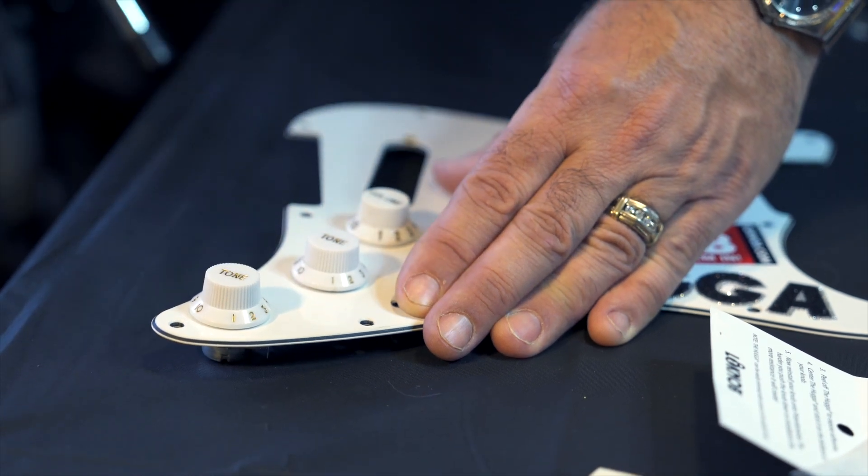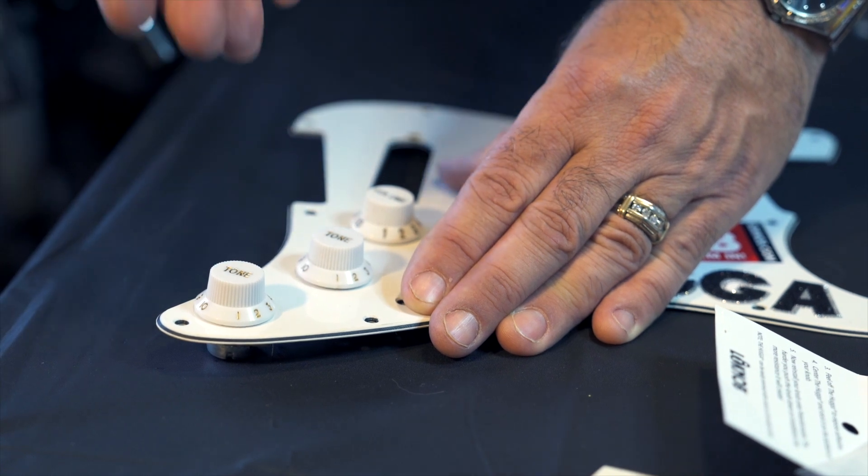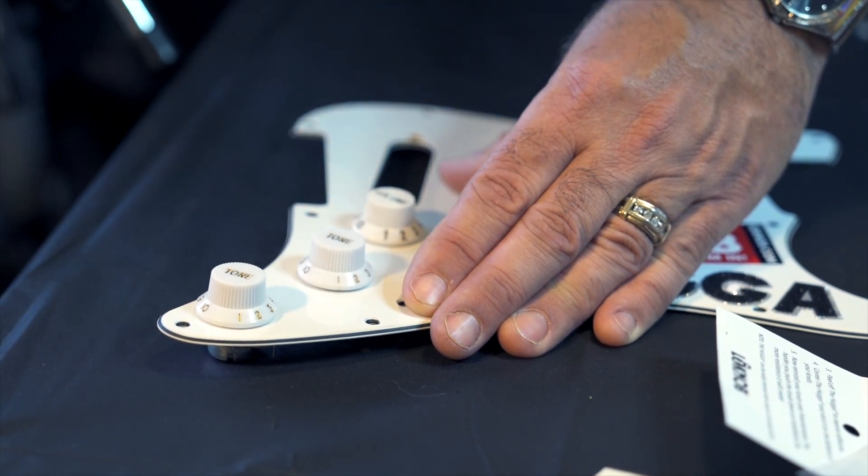This is called the Hugger. You can use it on pedals, amps, whatever you want. I designed it especially for Stratocasters, but you're able to cut this with a pair of scissors and it will fit just about anything you want it to.